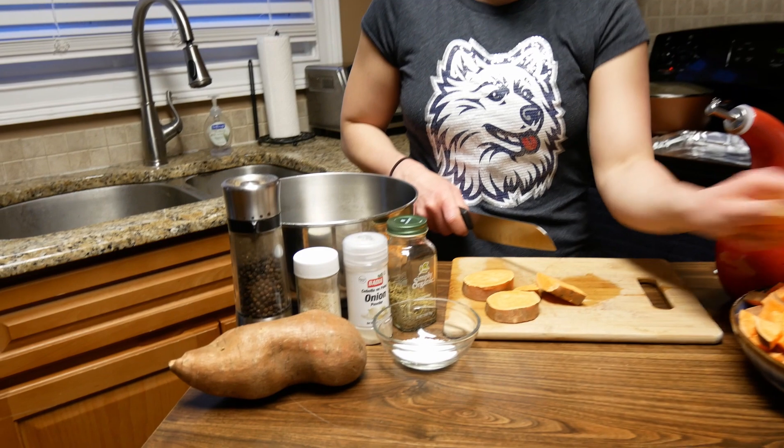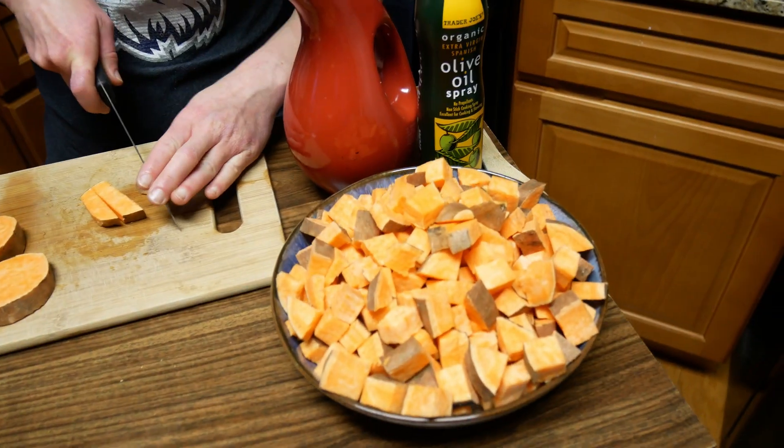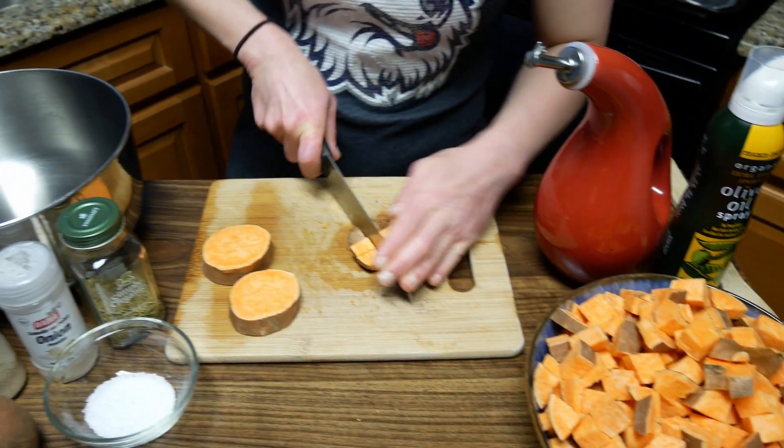As I've mentioned in previous videos, not perfect knife skills, but we do what we can to make it work. So we'll roughly cut these.